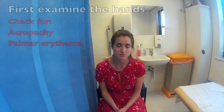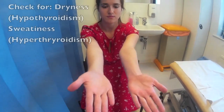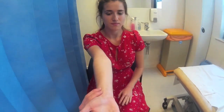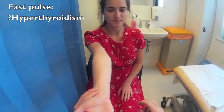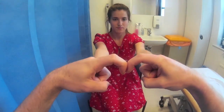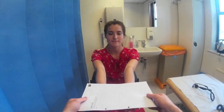We're going to start off by examining your hands, Alice. So if you just hold your hands out for me like this. And if you just turn your hands over for me. I'm just going to feel the pulse in one of your hands. And the other hand. And if you just place your fingers like this for me. You can rest your hands down. I just need to place this piece of paper on your hands now, so if you just hold your hands out for me.